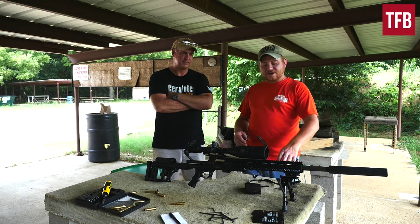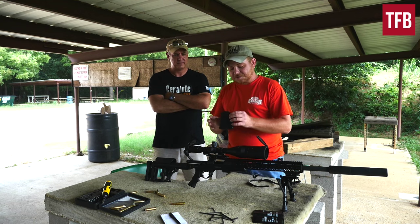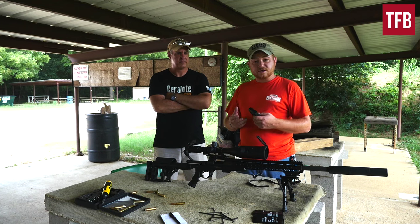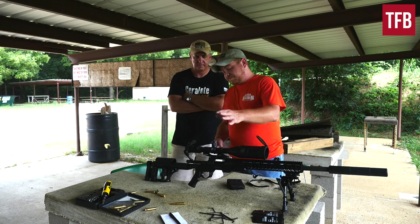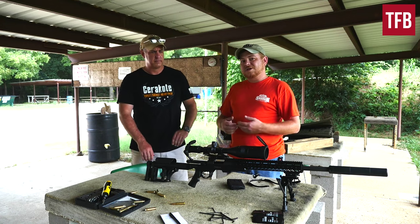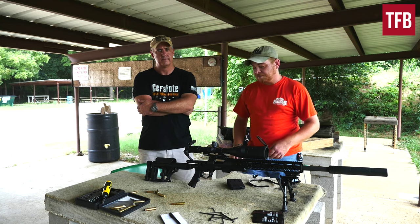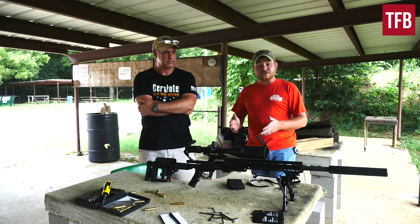Some of the features: you've got your free-float handguard set up for KeyMod, a detachable magazine using the Accuracy International pattern. AB Arms offers polymer magazines, but when you load to 10 rounds you do get some swelling and it makes inserting into the magwell a little difficult. You can replace the pistol grip with one of your liking — the AB Arms grip is comfortable, just a little slender. You've got a buttstock with adjustable length of pull and adjustable cheek piece, which makes it easy to dial in for the individual shooter.